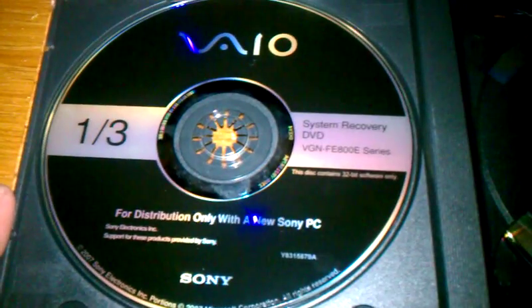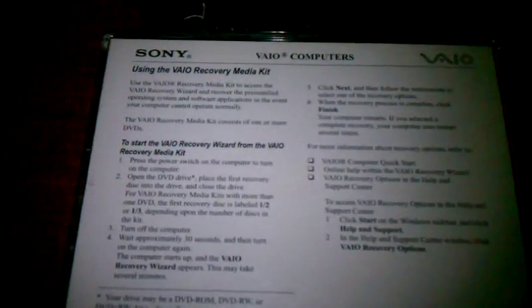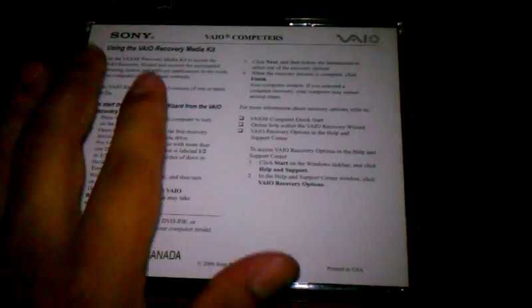I have a couple just because I used to have many Sonys — I'm a Sony fan. Here's another one; I believe this is for the laptop I used to have. I purchased it, but it never came with the recovery CD in the box when I bought it. I ended up buying it just to have it, then sold the laptop and forgot to give this to the person — not that they needed it since the laptop was in great condition.